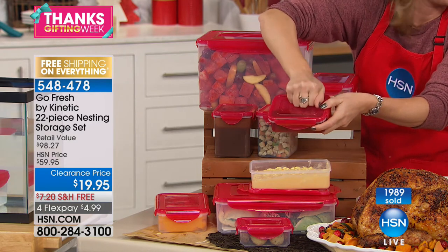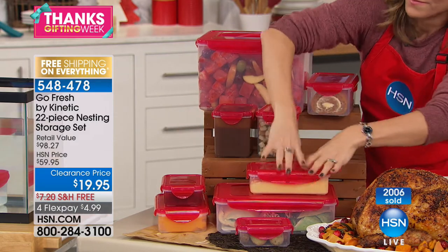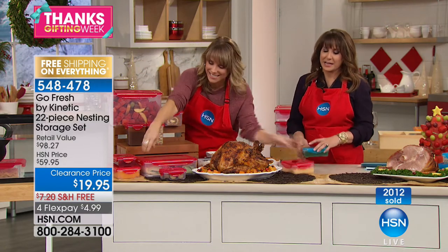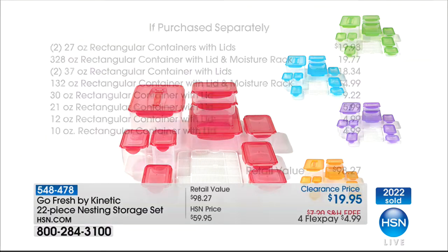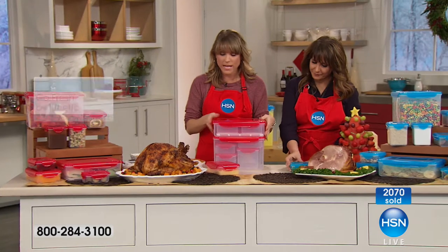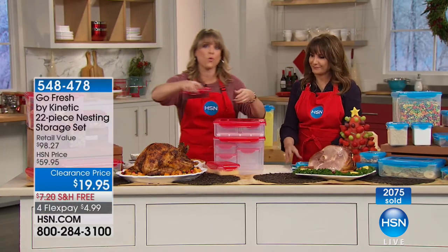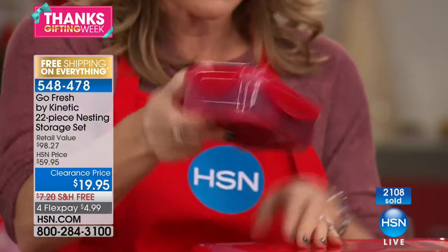Because it's HSN we're giving you gorgeous color options — I never see color options with food storage. There's red and a turquoise blue. It's under a dollar a piece. Normally it would be $98; today it's $19.95. If you take your lunch to work and you own an expensive handbag, ladies, your leftover spaghetti and meatballs can go in your $300 handbag and it's not going to spill.